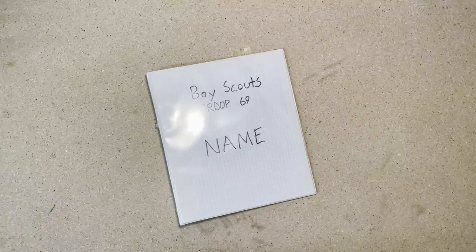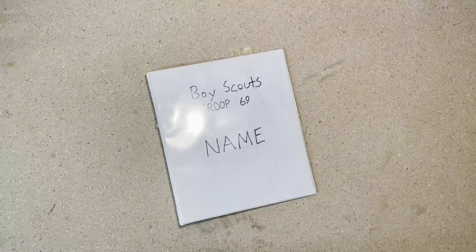Hey, welcome back to Skinny Scouter. Today we're going to be taking a look at how to prepare your scout binder. Let's get started.